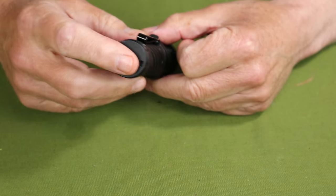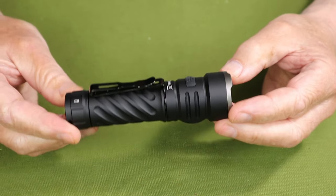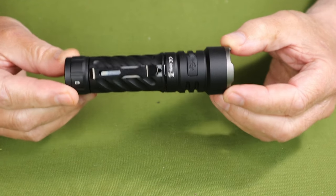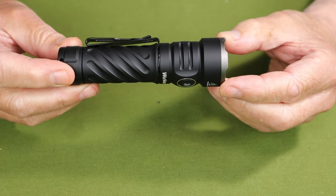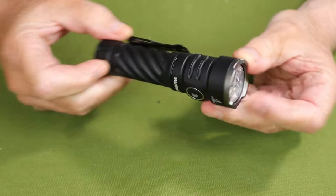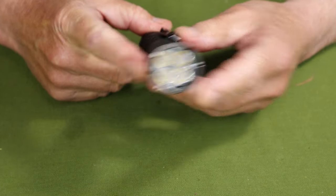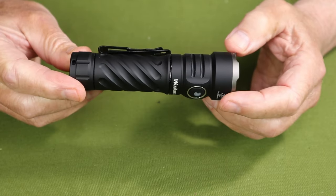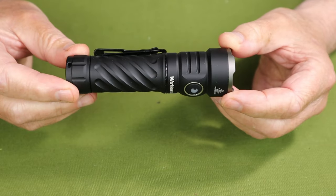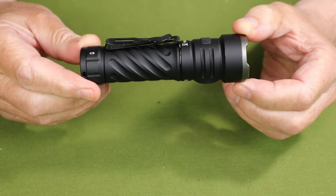The other feature it has is a magnetic tail cap. Now on to the physical specifications. The four LEDs are 519A LEDs, rated at 5,000K. Overall length is 4.8 inches or 122 millimeters; diameter at its widest is 1.4 inches or 35 millimeters; weight with the battery is 6.4 ounces or 181 grams. It is IP68 waterproof, dustproof rated, with an impact resistance of one meter.